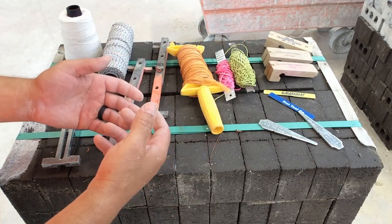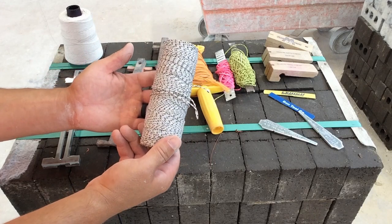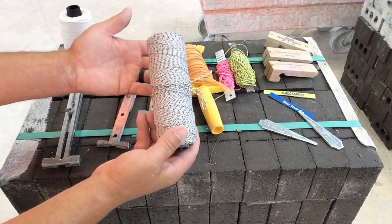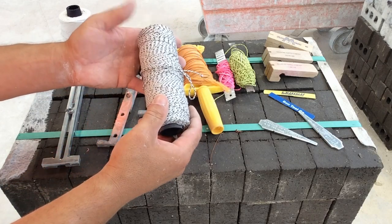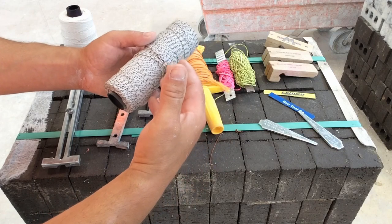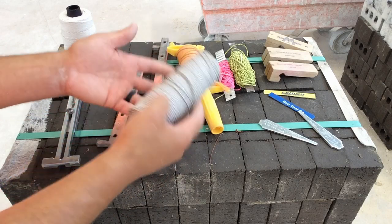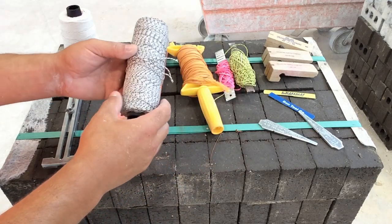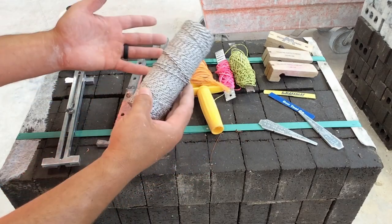You might also see different colors of string line. A popular kind is called salt and pepper line — it's black and white and also braided. There's also something you can't see: a very light wax coating on this string line. That's going to help with the line's longevity and lifespan. Line gets wet frequently — whether it gets dropped in a puddle or it's raining outside — and that can start deteriorating the line. With a light wax coating, that's going to help repel water.